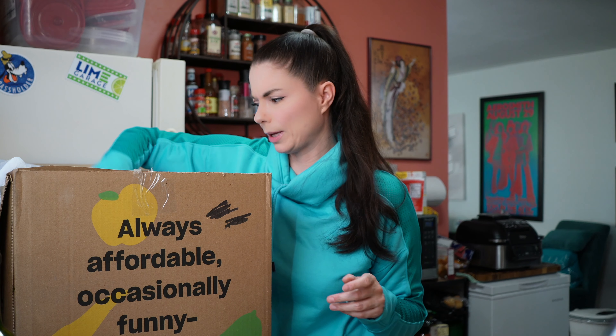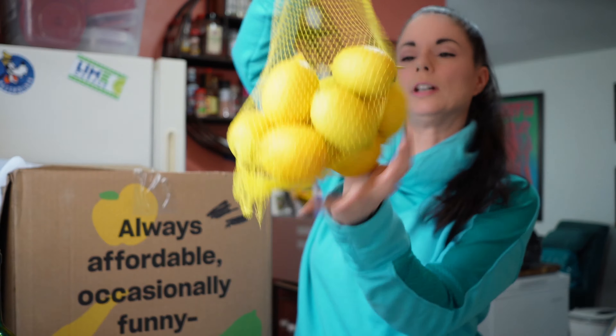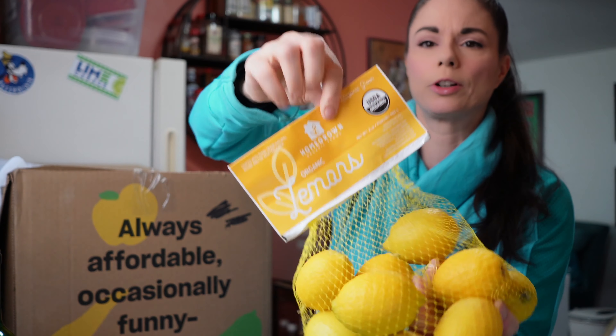And I completely forgot to tell you — if you haven't tried Misfits yet but you want to give them a try, there's a link in the description down below. If you use that, you'll save off your first order and I'll get a little something off my next order. It helps us both out. These are organic yellow potatoes. And a whole bunch of lemons — look at that! Organic, homegrown organic farms lemons, California grown. They look really good.